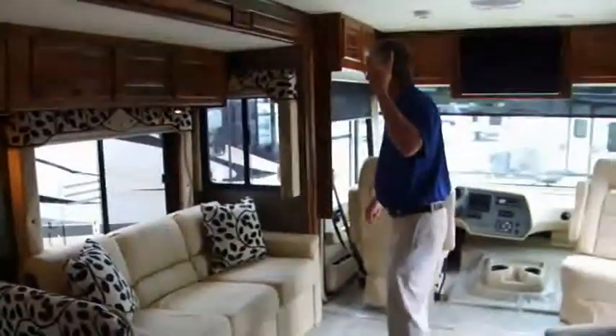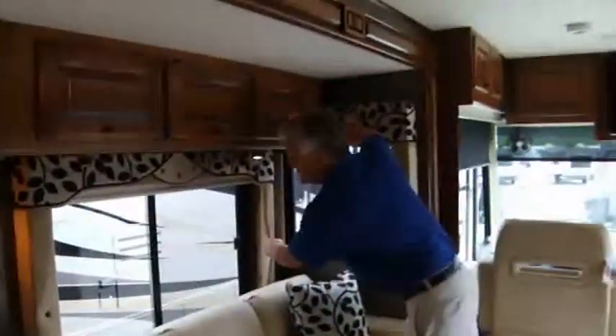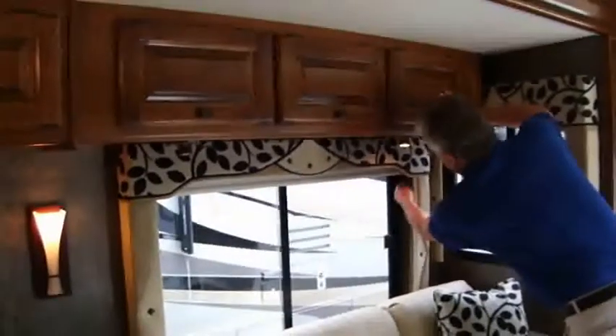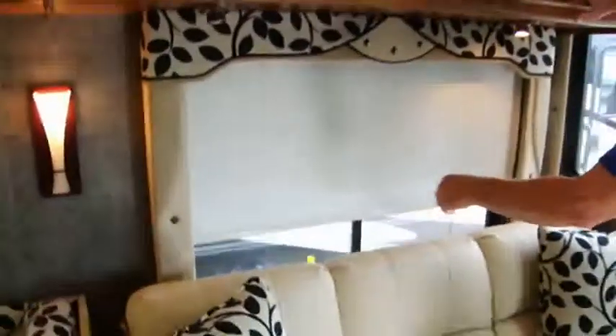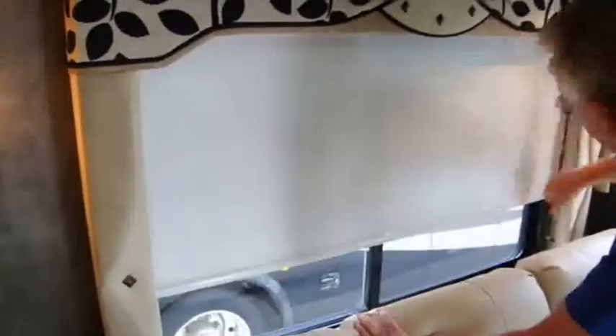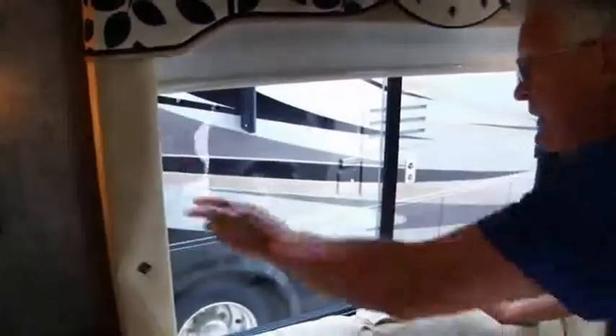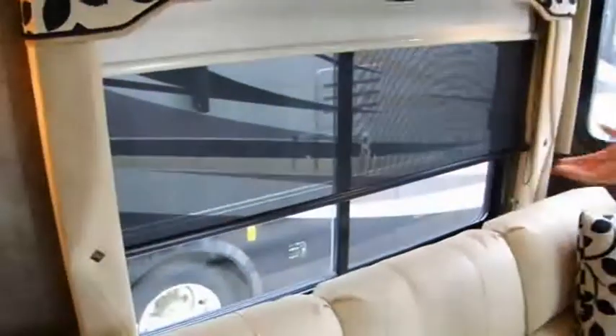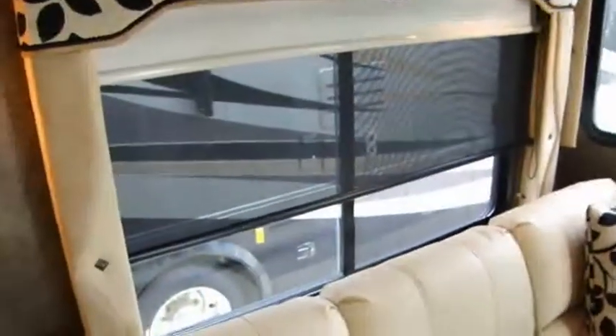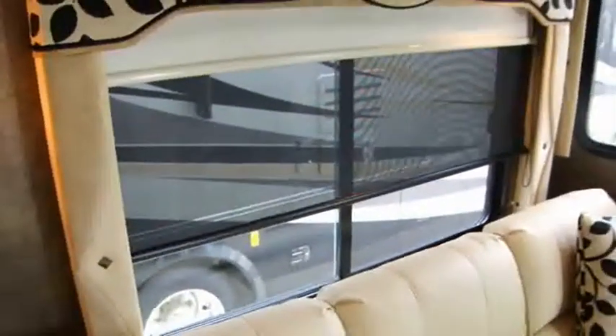One other thing — we've got day and night shades. That's your nightshade, solid and real easy to use. You take it back up for daytime, then let the dayshade down. A little handier than the old day-night shades we used to have — works real easy and will probably hold up better.